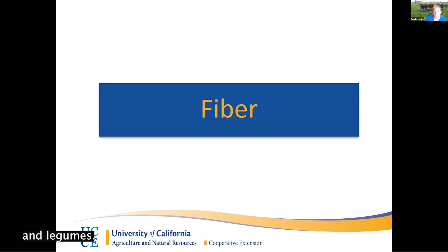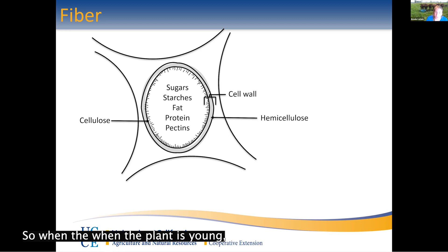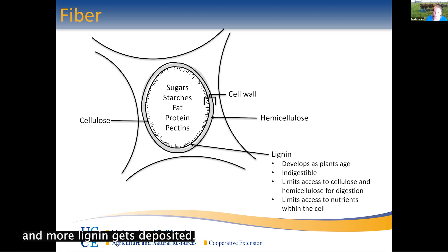Next, fiber — obviously a big part of pastures since animals eat a lot of grasses and legumes. Looking at the plant cell, important parts that make up fiber include the cell wall containing cellulose and hemicellulose, which are complex carbohydrates harder to break down than the sugars and starches inside the cell. Those need to be broken down before we can access the fat and protein that give good energy to our animals. When a plant is young it has a single cell wall that's easy to permeate, and as it gets older it develops a second cell wall, and eventually more lignin gets deposited as it matures.